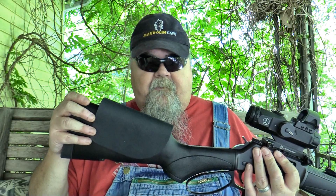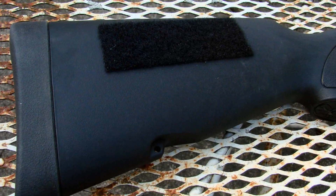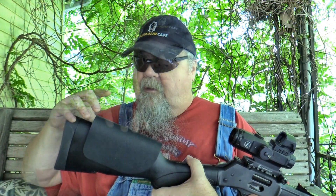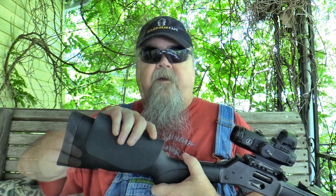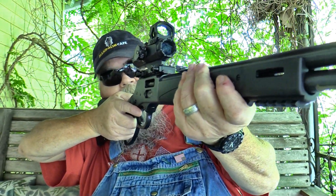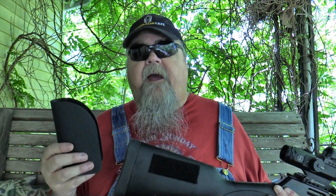That's where the Kydex no-drill cheek rest comes in — a really nifty idea. It's a piece of Kydex bent and shaped to approximate a Monte Carlo-type buttstock, and it attaches to your stock with two large Velcro pads. The size of the pads allows you to adjust it up and down. I've got it sitting about three-quarters of an inch above at the rear and about a half inch above at the front, so it tapers backward like a Weatherby stock. It really does a great job of putting your eye where it needs to be. Super easy to install with no tools — you just apply the Velcro strips and you're good to go. Easy to peel off and adjust however you need.